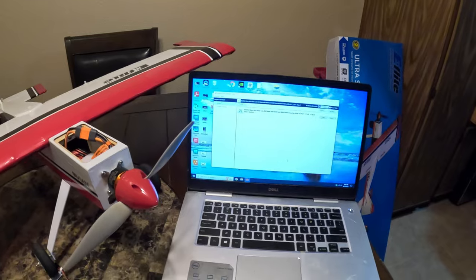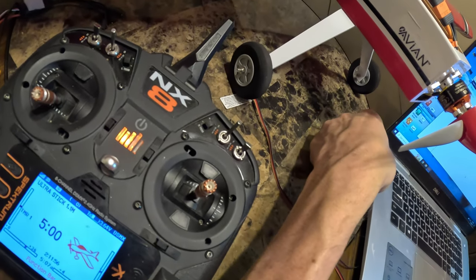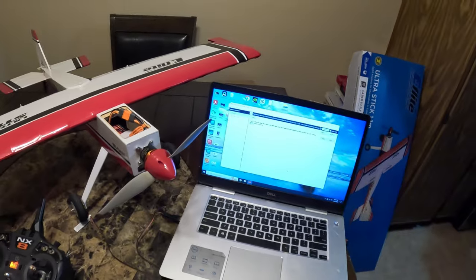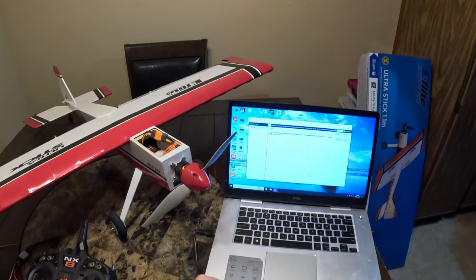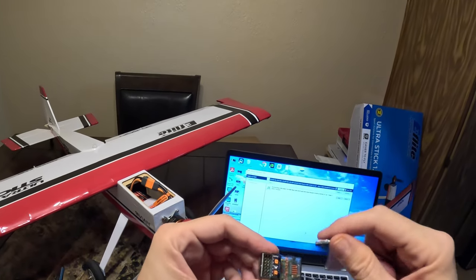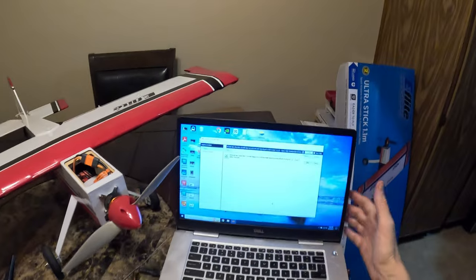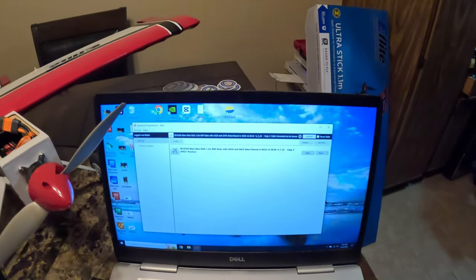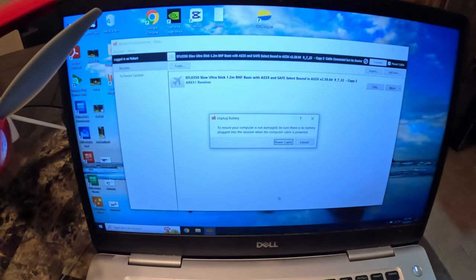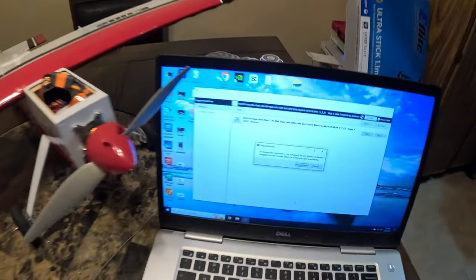To hook up the receiver to your computer, plug in the USB cord, and then plug in the other end of the cable to your receiver under the bind plug adapter. Set your receiver on a flat surface. The fastest way to proceed is to go up to where it says 'Connect' and click 'Power Cable.' It will say to ensure your computer is not damaged — make sure there's no battery hooked to the receiver. My receiver is just sitting on the table with nothing connected, so I'll hit 'Power Cable.'